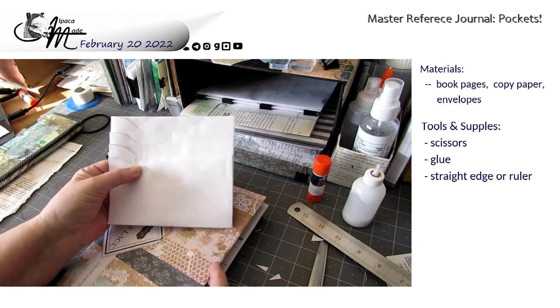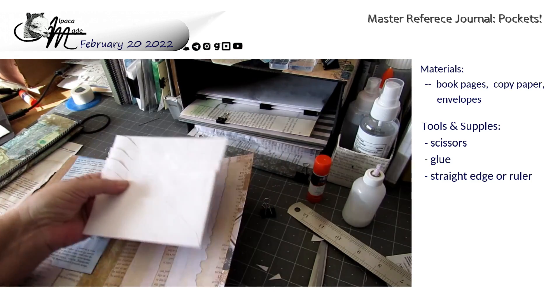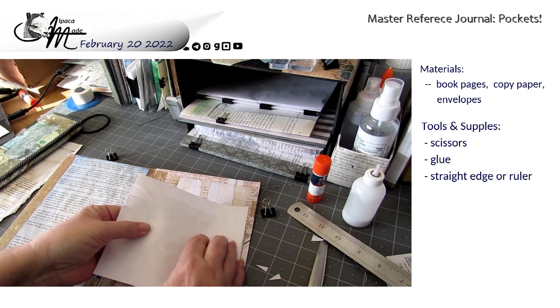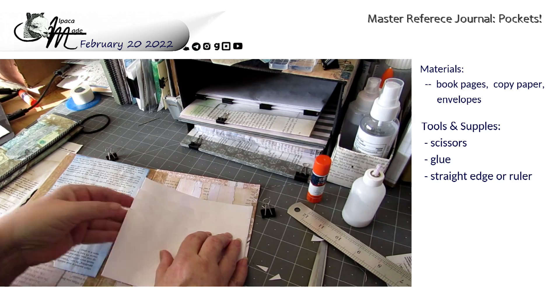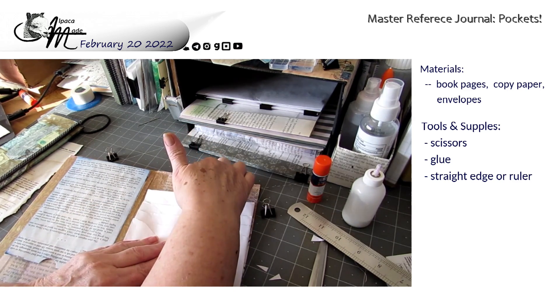This is not the kind of envelope system that you would put a lot of things in. You would just put very small things in, and you would fit it in here. And this would be your eighth pocket.